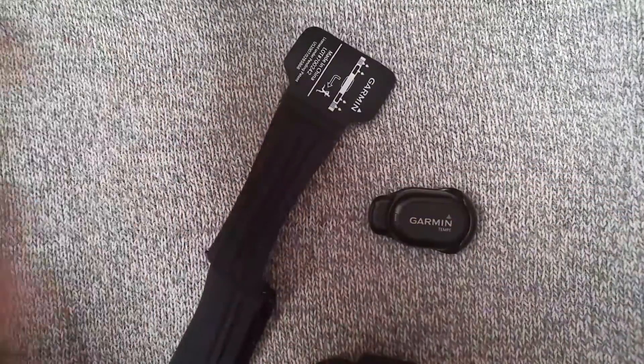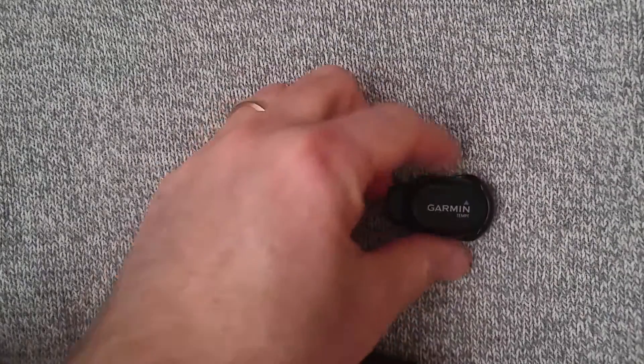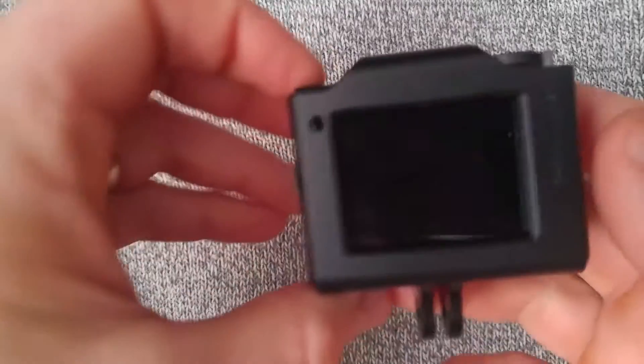In order to use this, you have to actually put it on. So I'm going to put this on — bear with me for a minute here. Putting on the chest strap, have the Tempi thermometer right there.